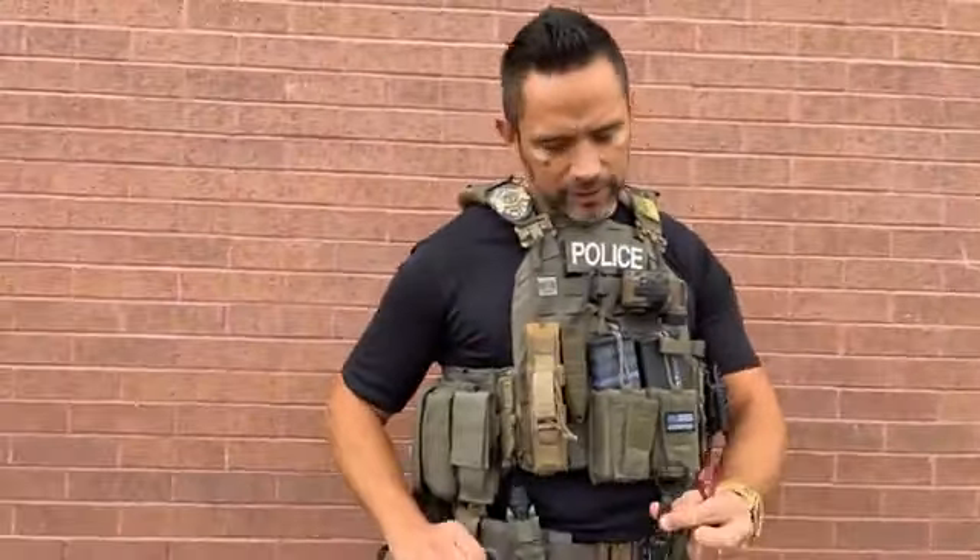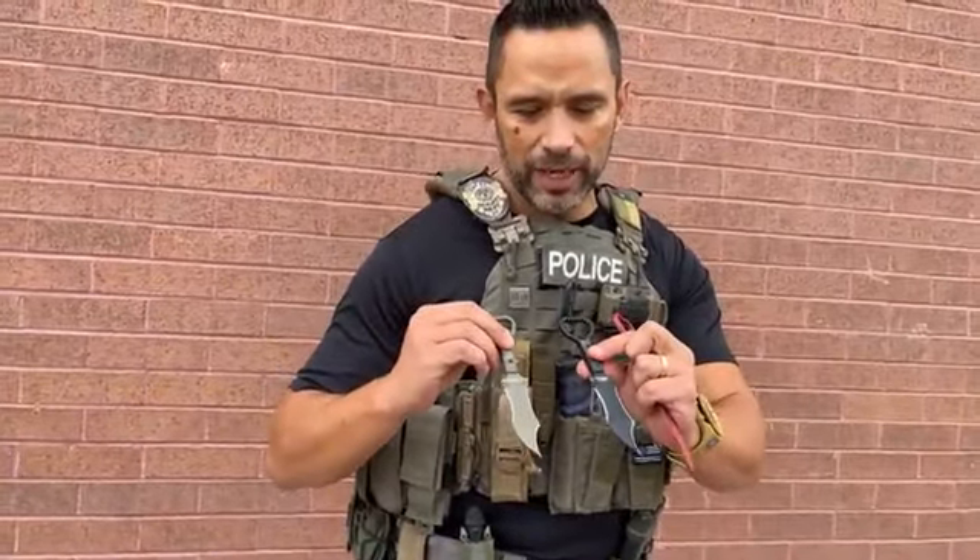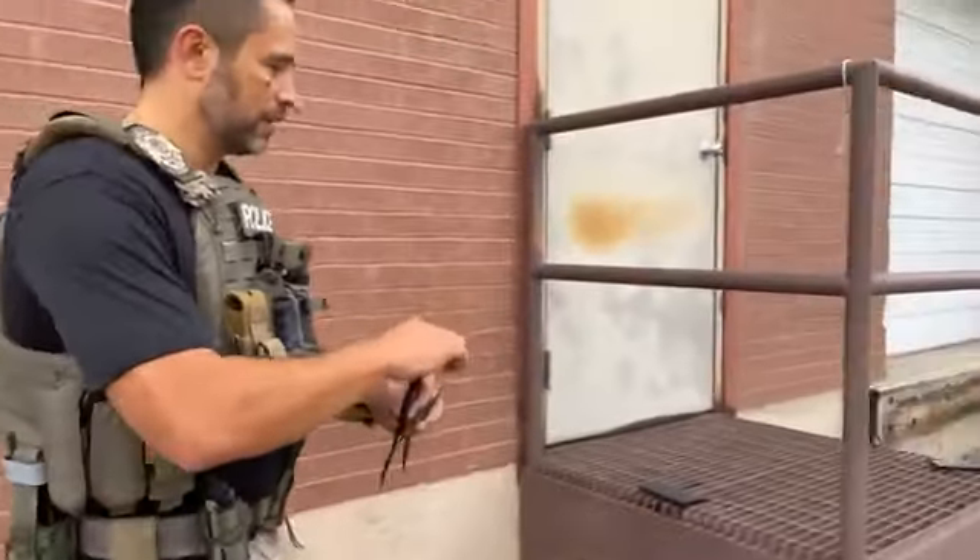Before I do that — colors. OD green, black, and coyote tan. These knives come in different colors.